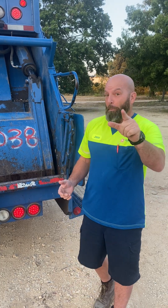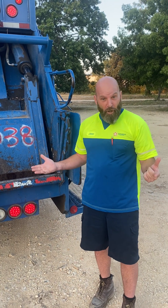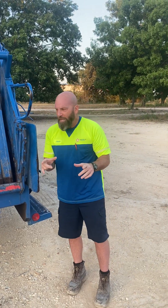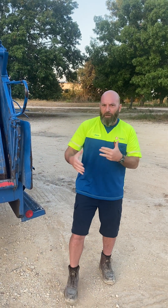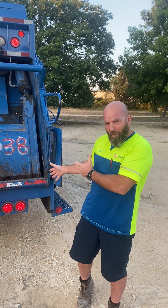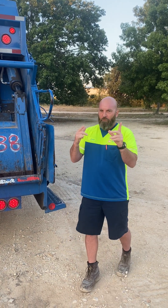Hey guys, it's the Garbage Men's Two Wheels here with you on a Sunday of all days. But even Sunday's garbage men and garbage ladies work. This is a little bit different type of work, but while I'm here with the rear load, I kind of want to show you exactly what the rear load does from the back and what we do from the back.